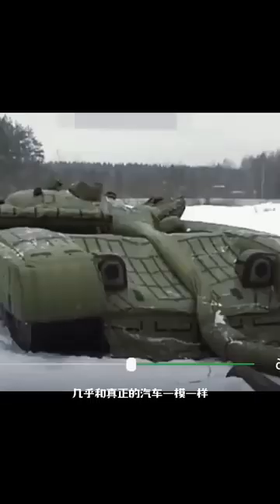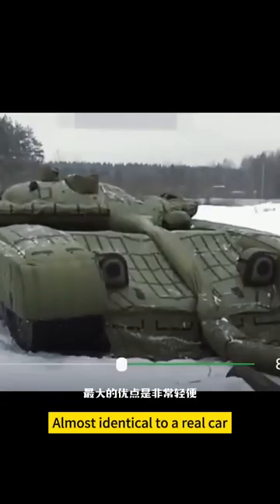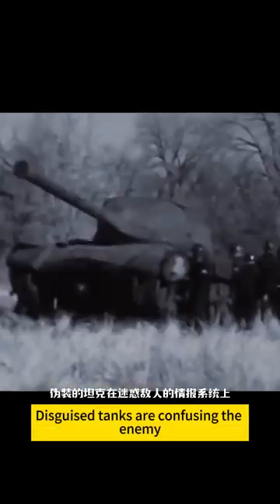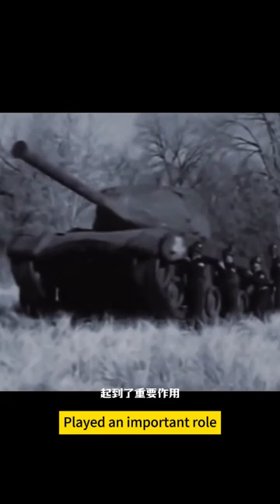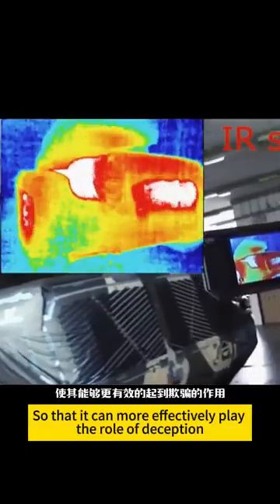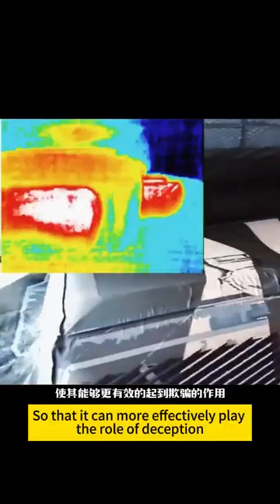From size to color, almost identical to a real vehicle. It's very lightweight, easy to move and deploy. During the war, disguised tanks were used for confusing the enemy and played an important role. Current camouflage vehicles are capable of simulating heat signals so that they can more effectively play the role of deception.